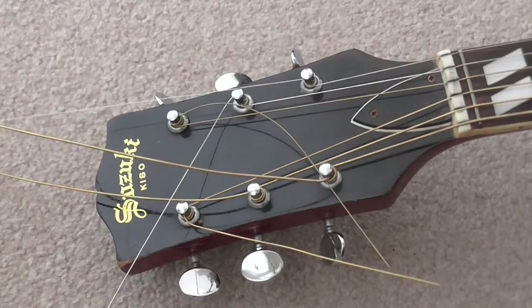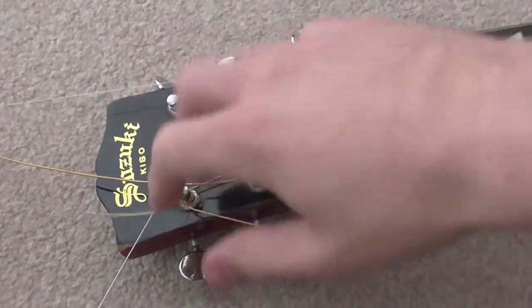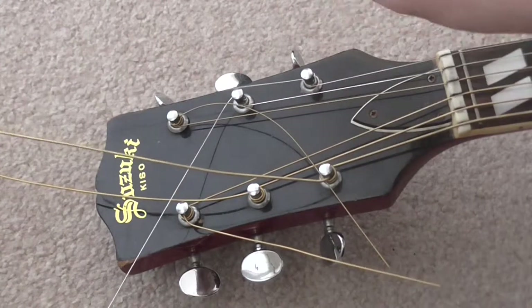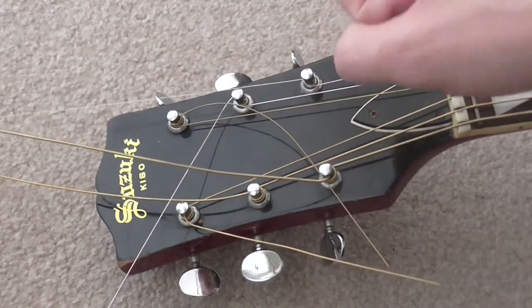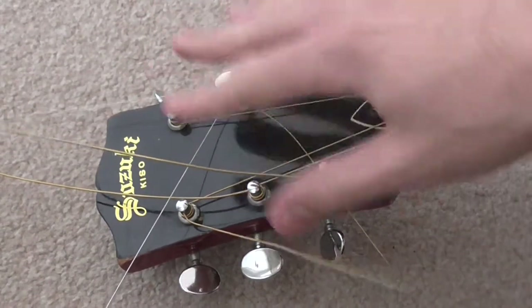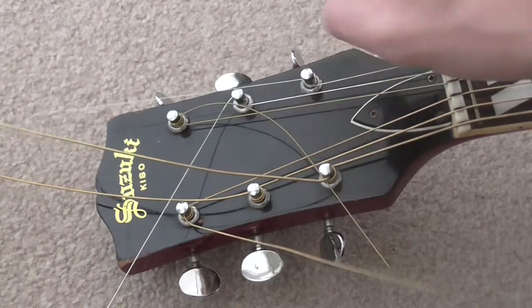Hello! Now normally, don't worry, my guitar doesn't normally look like this with the strings being all untidy and clipped like this. But this guitar, my Lottie's Era Kizo Suzuki copy of a Gibson Hummingbird, its tuning pegs have never been particularly great.